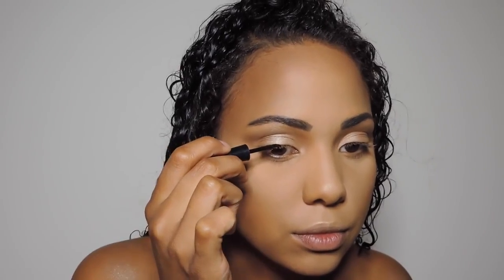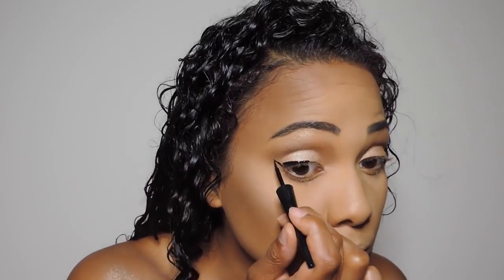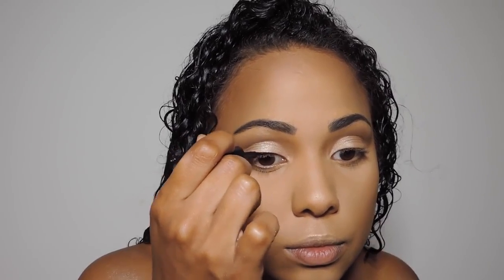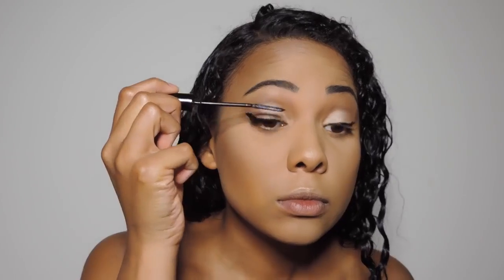Now I'm adding some liquid liner — just a simple wing using the Wet n Wild liquid liner in black. Then I'm going in with my L'Oreal Telescopic mascara. This is not waterproof mascara, so if you're nervous about sweating off your mascara, by all means get the waterproof version. But I'm not a fan of waterproof mascara and I don't sweat off this eyeliner or mascara, so this is perfect for me.